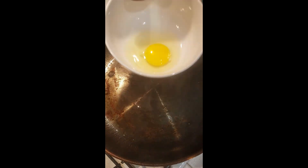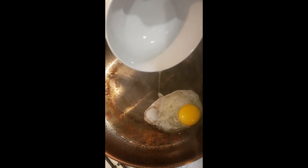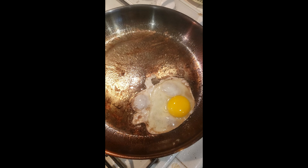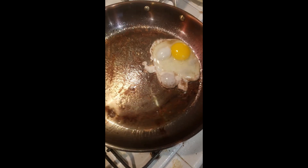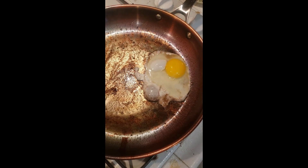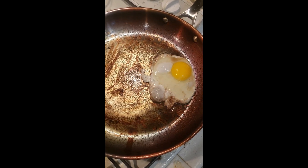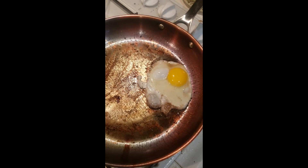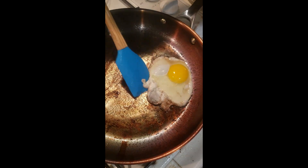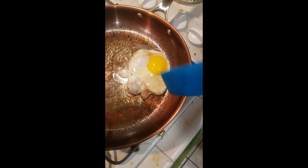And we're going to add one egg. We're going to see if it will release. Looks good.